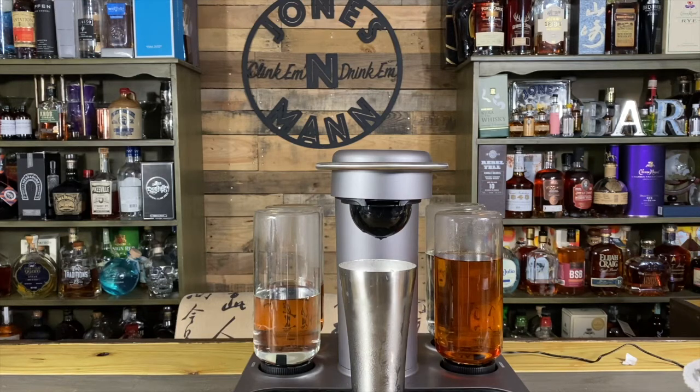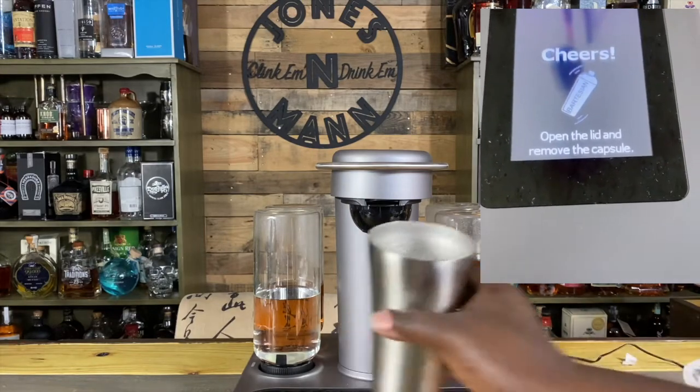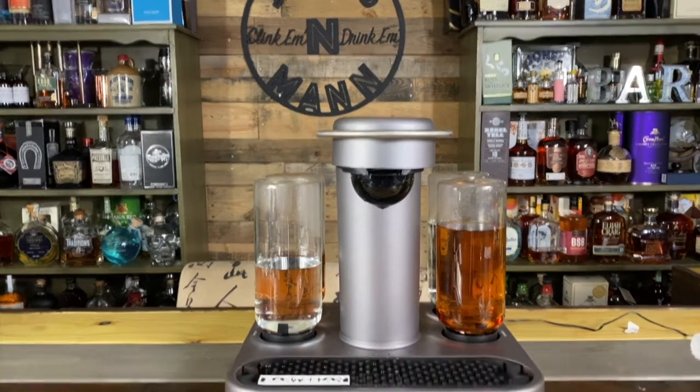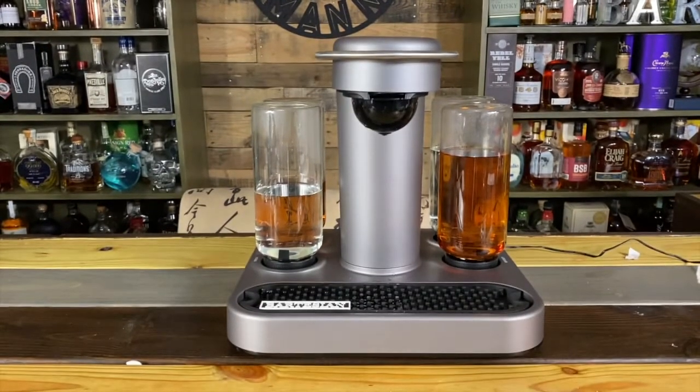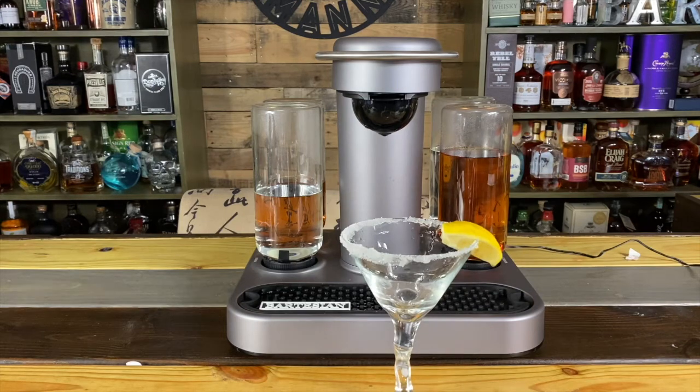And up top it says shake, strain, and enjoy your drink. All right, so we're gonna take it. Let's tilt it down a little bit so you guys can see. Nice little lemon drop — sugared rim with a lemon.